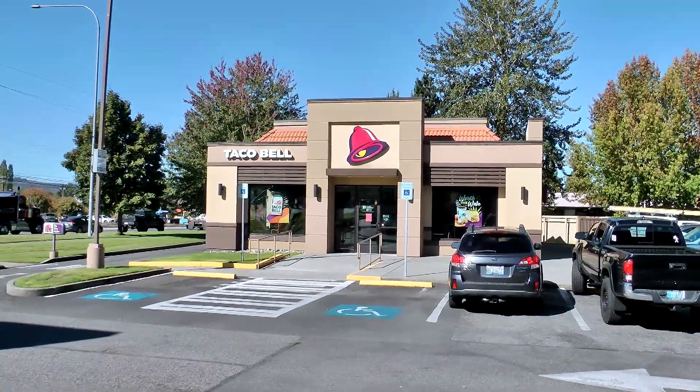Hola gang and welcome again to Old Nerd Reviews. I'm Tony, your old nerd of the day and I do try things so you don't have to. I am over here at Taco Bell to try one of their brand new items, their crispy chicken sandwich taco.